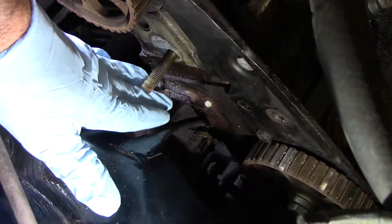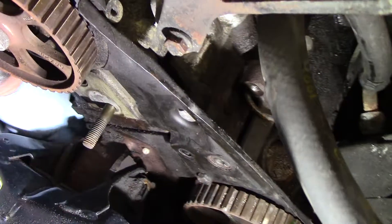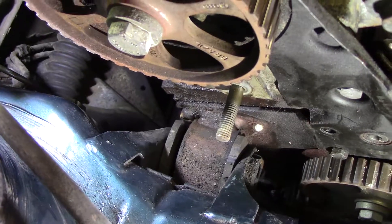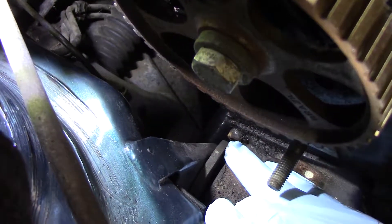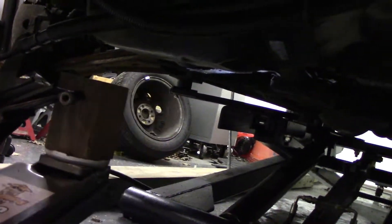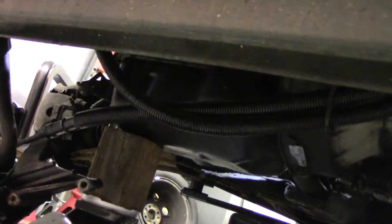That motor mount lives inside that bracket. There's an Allen bolt right there and pretty sure there's one below it — and there is — and there's a hex bolt right here. What we need to do is chop off a six millimeter Allen wrench to make a short piece out of it, then use a hex wrench to turn that thing out because there's no other way to get it. We're going to support the engine with a floor jack and a block of wood on the oil pan, just to take a little weight off.